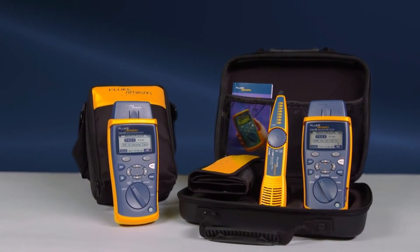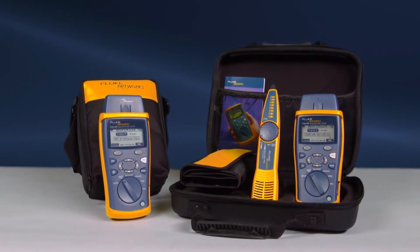The Cable IQ is available in multiple configurations, starting with the CIQ100 and the CIQ100 kit, which contains the Cable IQ, IntelliTone, Remote IDs, and additional accessories. Use the right tool to get the job done right the first time. Get the Cable IQ from Fluke Networks. Decide which Cable IQ is right for you.